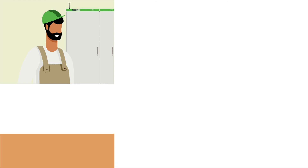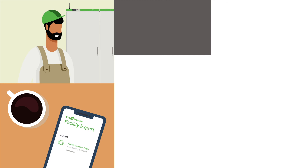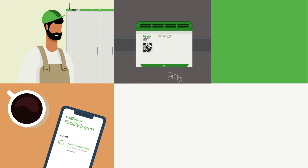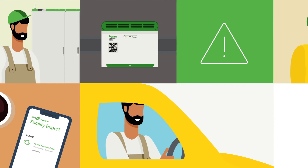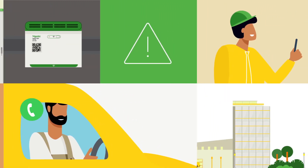That's actually why I'm on the scene right now. This morning, I received an alert on my phone — Fabio's heat tag had detected overheating in the switchboard, which meant immediate action was required. So I jumped straight in my van and got here. I was here before Fabio had even called me.